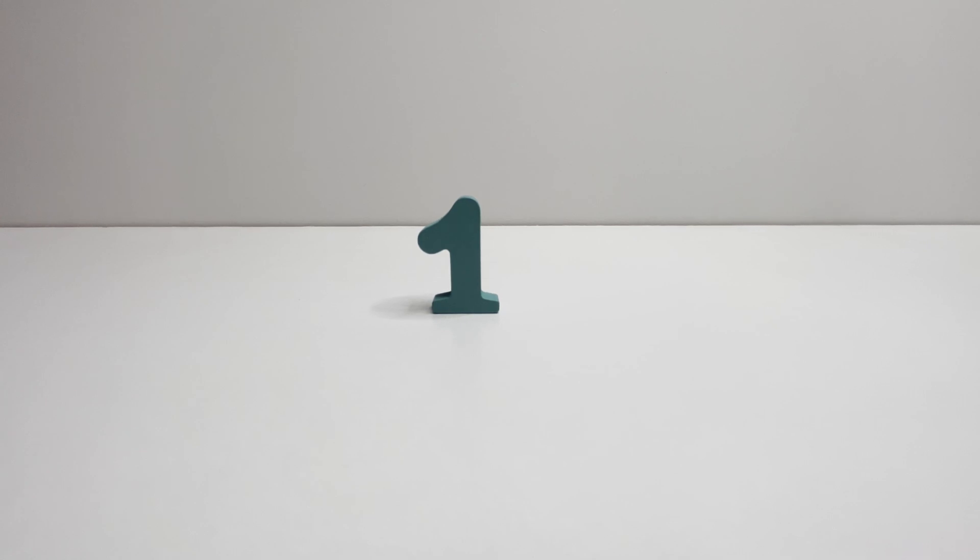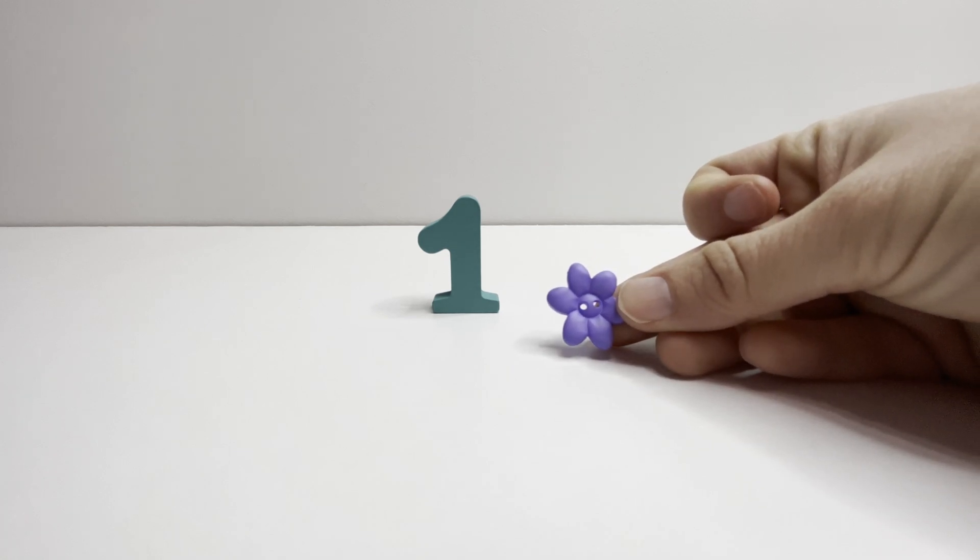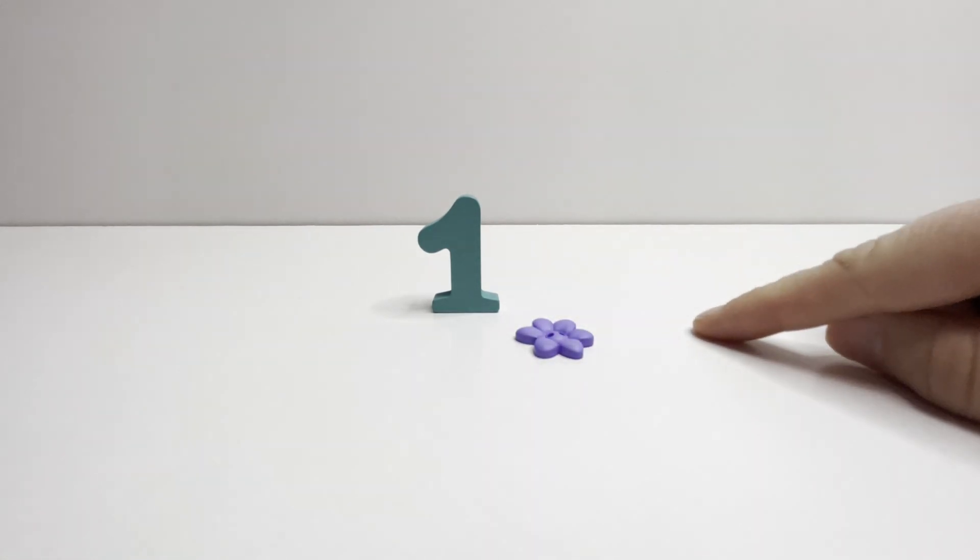Let's practice counting. One. One button. One.